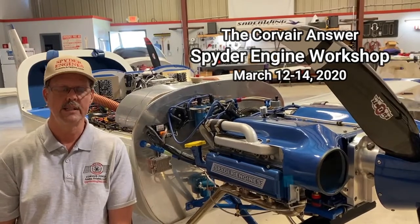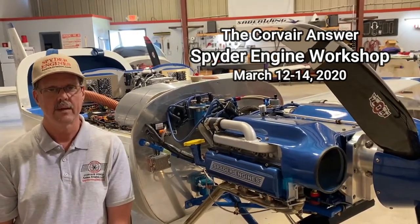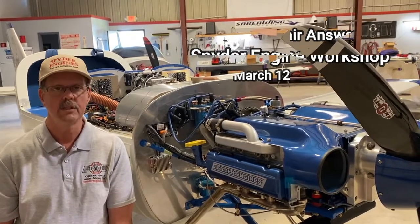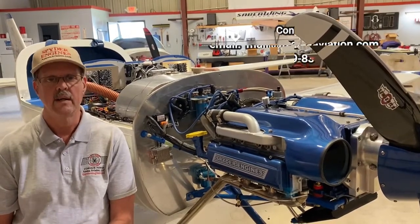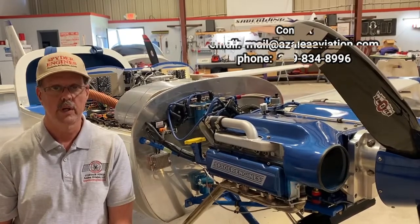Also, at Azalea Aviation they do a builders workshop, so you're able to go there and actually assemble an engine and test run it. Whether you're a mechanic or a non-mechanic like me, it's a real education. You can come and build your own engine and they'll guide you through assembling it.